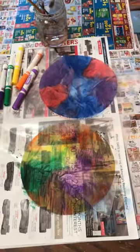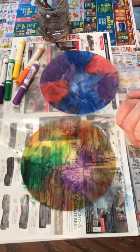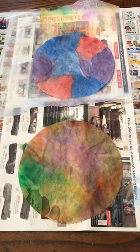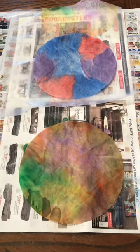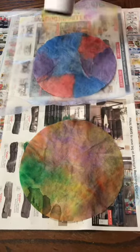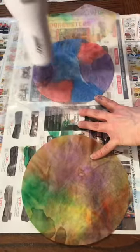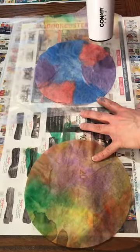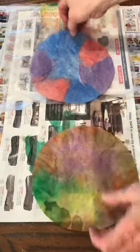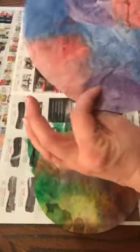Let that dry — I really don't recommend touching or picking it up until it's completely dry. It takes quite a while to dry on its own, so you can pause the video and go do something fun. Or maybe your mom, dad, grandma, or whoever is helping you can get a hairdryer and dry it on low — that will just speed things along.